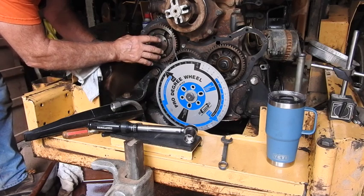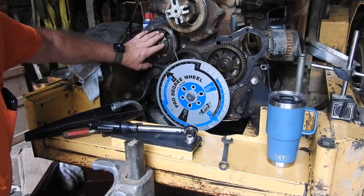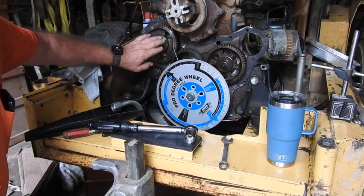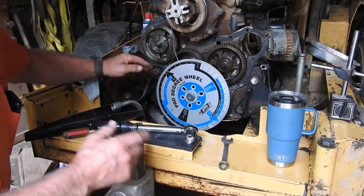Just for your information, 9 newton meters is like 6.7 foot-pounds, and then the final torque on this is going to be 81 newton meters—and 81 newton meters is 60 foot-pounds.